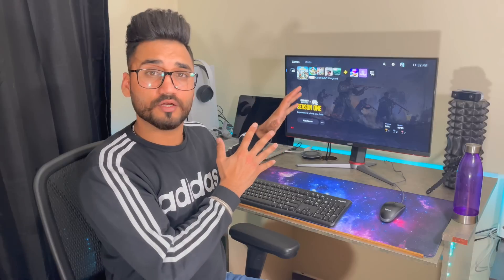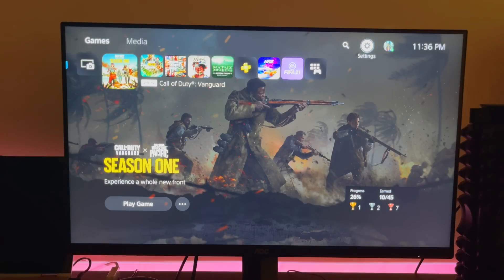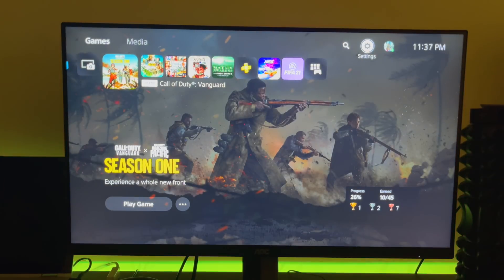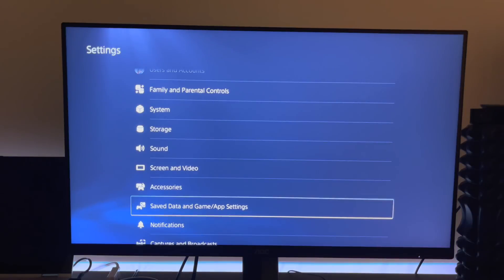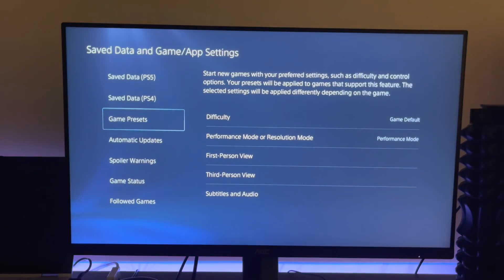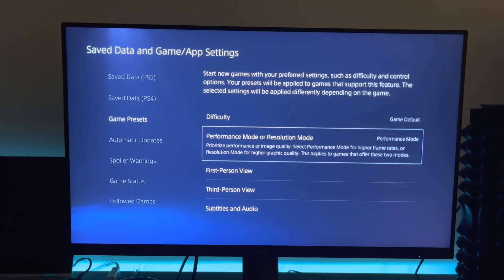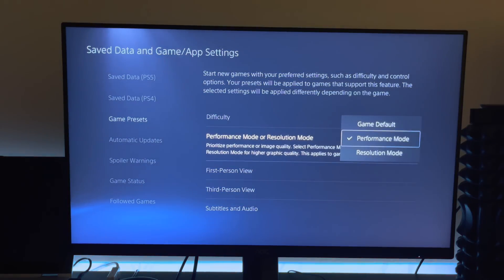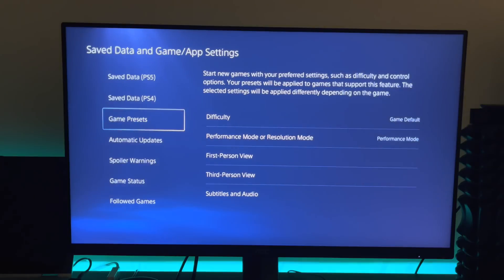Let's get into today's video — I'm going to move the camera closer and show you guys how you can run 120Hz using HDMI 1.4. At this point I've already connected my HDMI from my PS5 to the monitor. First, go to Settings, then Save Data and Game, then Game Presets. You've got to make sure that you have it in Performance Mode — if you have it in Resolution Mode or Default it's going to push you out of 120Hz, so make sure you keep it in this mode.